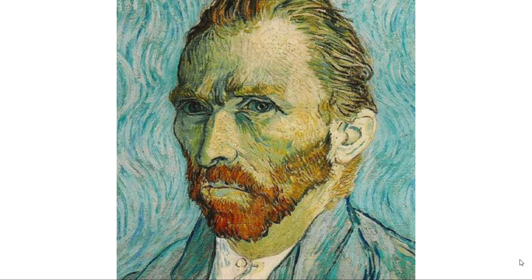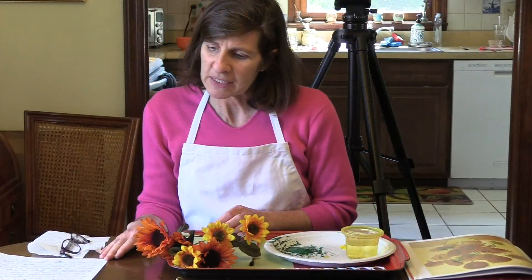Vincent van Gogh didn't know what he wanted to do in life. He tried lots of different jobs before he became an artist, and he finally moved to Paris, France, and that's when he started painting pictures of sunflowers. He liked to paint sunflowers because he thought they were very sunny and happy. But amazingly, he only sold one piece of his artwork, and now his artwork is worth millions of dollars.